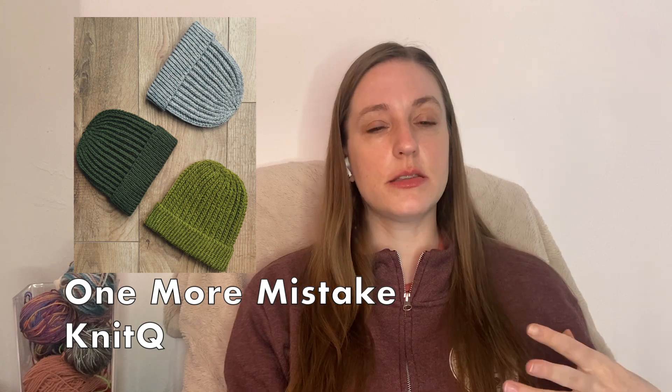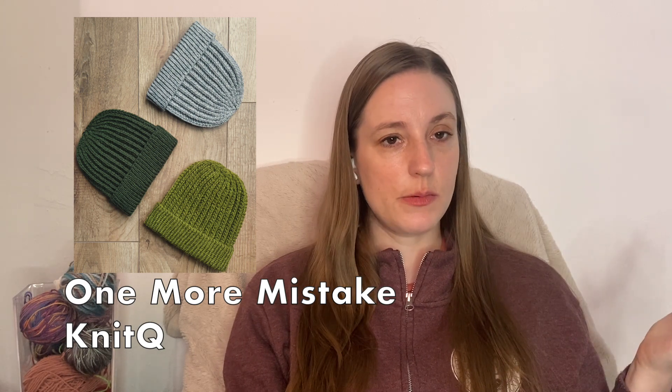The yardage for the Hat for Thorin is estimated at 177 to 288 yards, written with a 100% merino superwash yarn. It has a bit of a slouch, though adjusting it significantly would be tricky given the cable pattern — you'd want to complete all cable repeats properly. The second hat is a free pattern: the One More Mistake Beanie by Knit Cue, a beanie knit in all-over mistake rib with a standard one-by-one ribbed cuff.